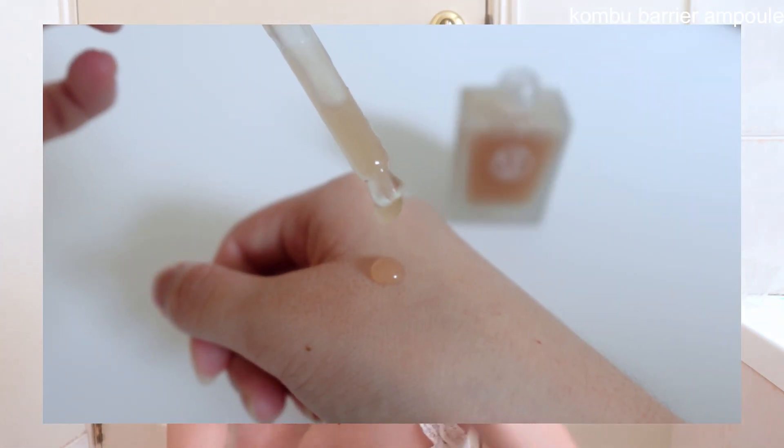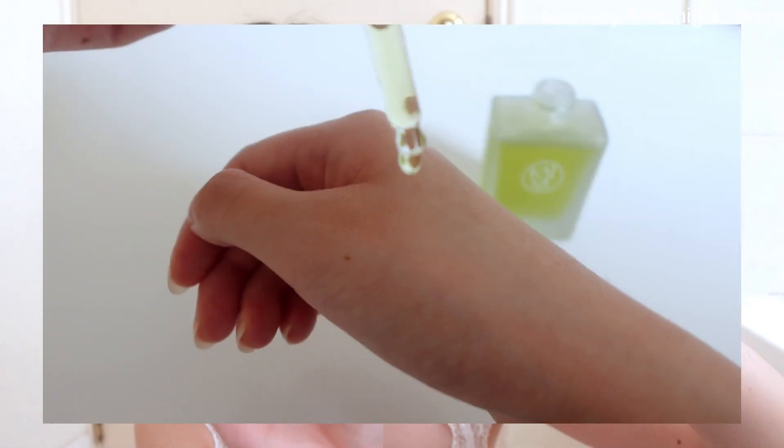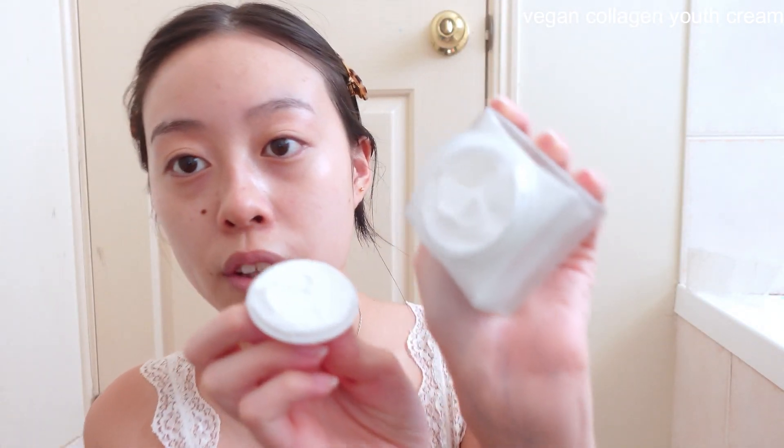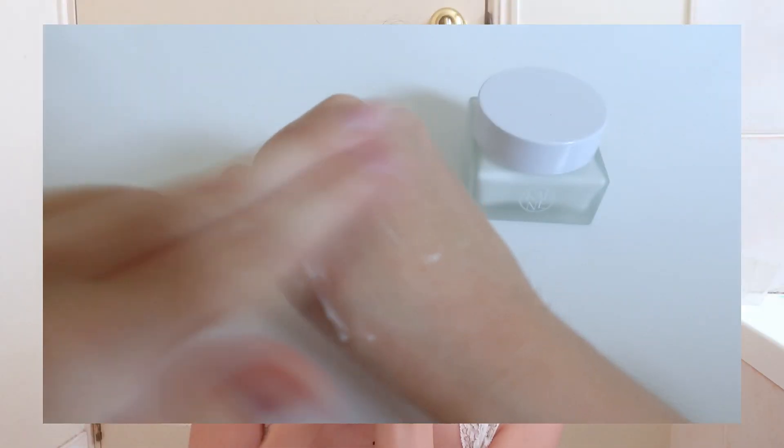Now let's move on to the Kombu Barrier Ampoule. I'm just going to apply it onto my face. I actually really love the texture of the ampoule — it's a really nice gel-like texture and feels very moisturizing. I'm going to use the night serum just for the review today. After the night serum, it's on to the last step, which is the cream. I'm going to spread it on my face, and after applying the moisturizer it feels so moisturizing. I'm really excited to see the results throughout the day.